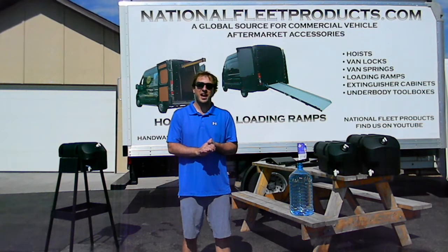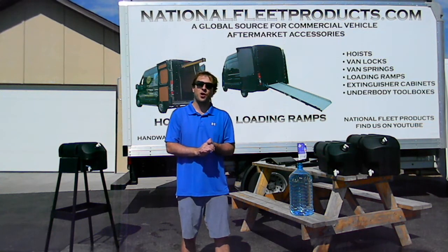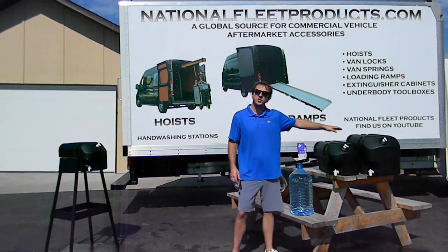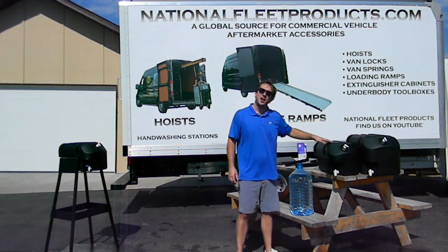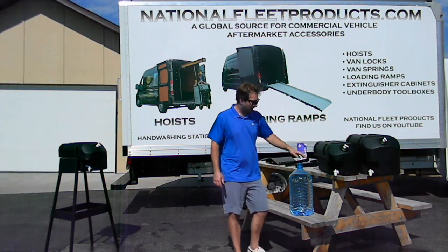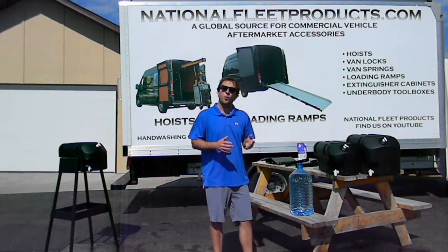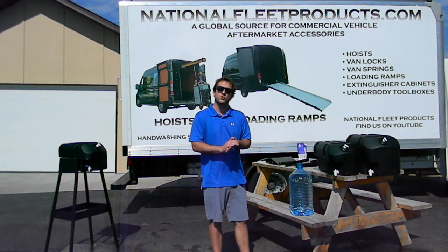Hi, I'm Jacob with National Fleet Products, and I'm here to show you our new portable industrial handwashing station. You'll see it here, available in two sizes: a 10 gallon and a 6.6 gallon. With me today I have a 4 gallon water tank to help you better visualize what the capacity of these hand wash stations really is.